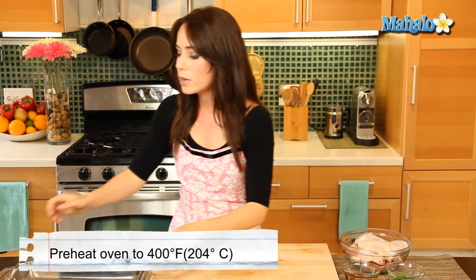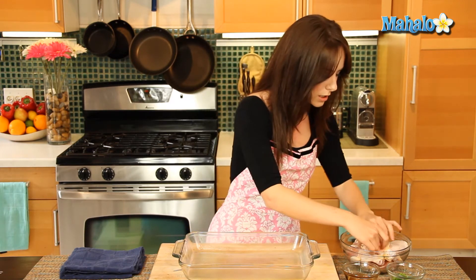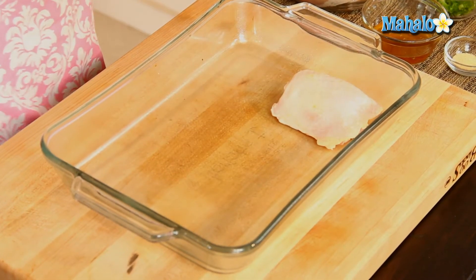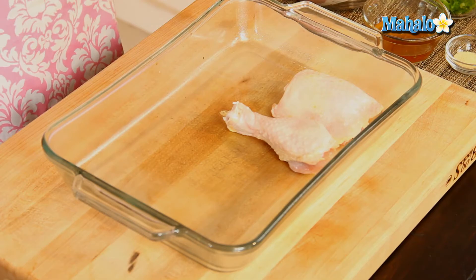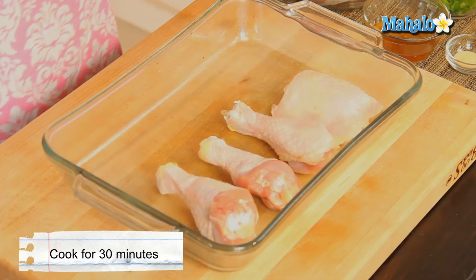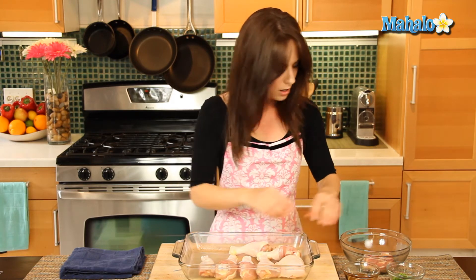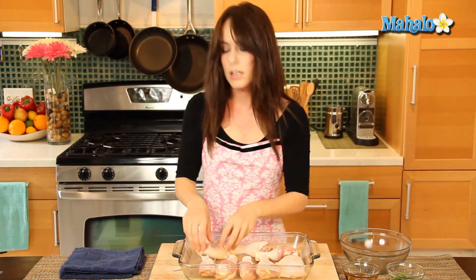Now my oven is behind me, preheated at 400 degrees, and we're going to start by arranging our chicken pieces in this lightly greased baking pan. You just want to make sure that you have one that's large enough so all your pieces can fit in without crowding each other. We're going to pop these in, because what we're going to start by doing is actually cooking them in the oven at 400 degrees for about 30 minutes, before we brush them with all this yummy goodness. So now we're going to pop this into the oven, wait a half an hour, and we'll come right back.